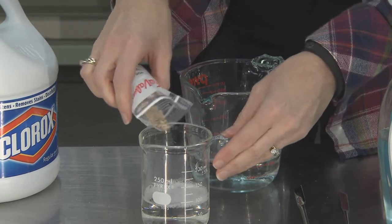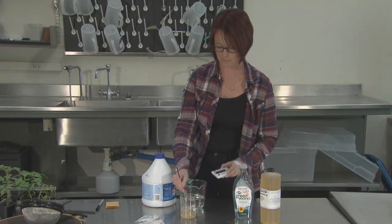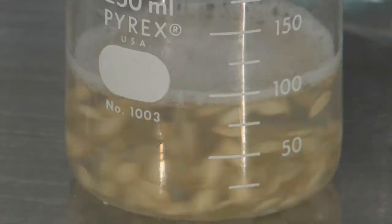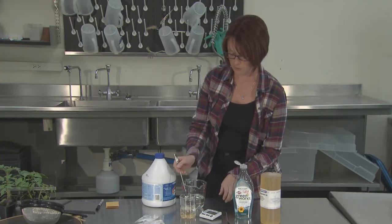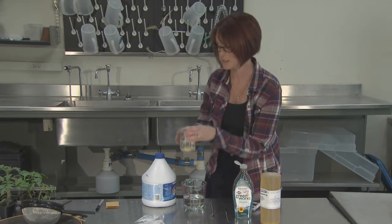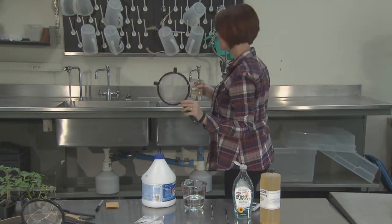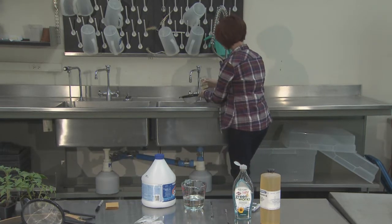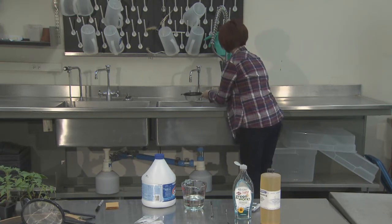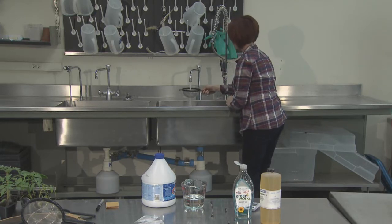Simply pour your seeds directly into your Clorox solution and then stir them for one minute. After one minute, rinse the seed under running cold water. For this, you can use a simple kitchen sieve. Simply pour the seeds into the colander and then rinse them under cold water, moving it around for five minutes.